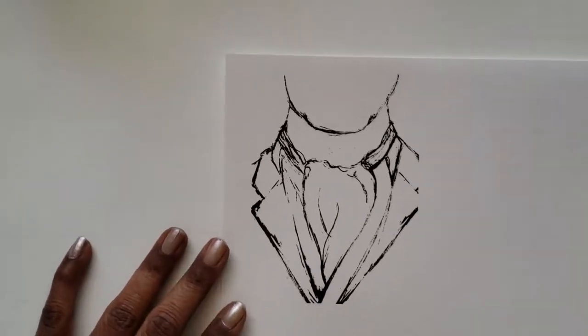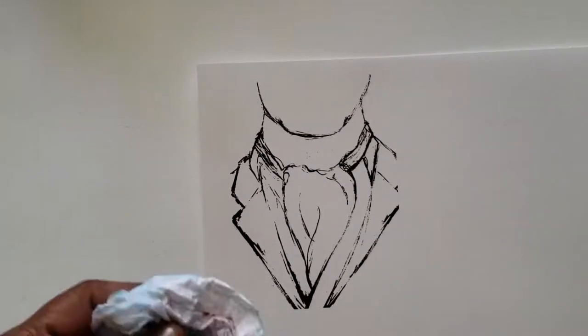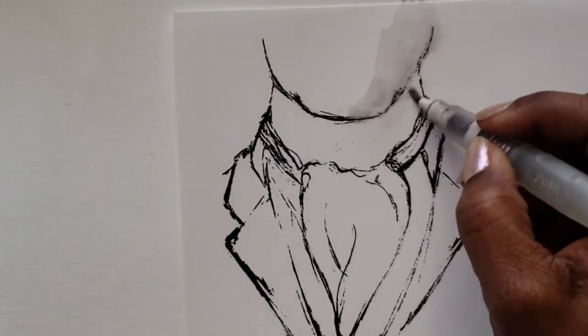All you're going to do is grab some watercolor paper — 90 pound is what I'm using. You're going to get your favorite digital stamp. I have a few in my Etsy shop if you're interested, like this one, Mr. Ascot.